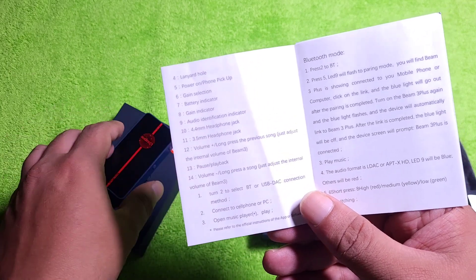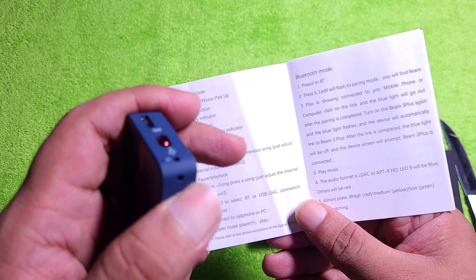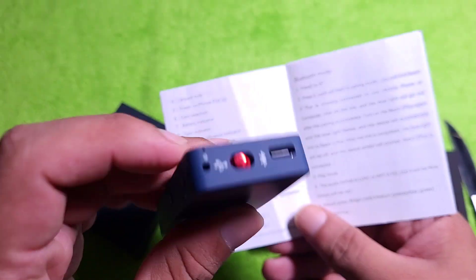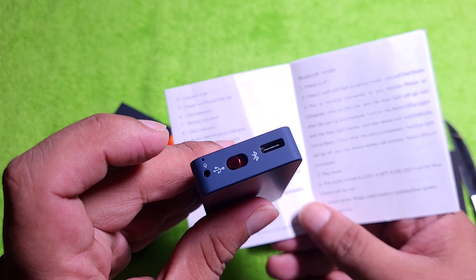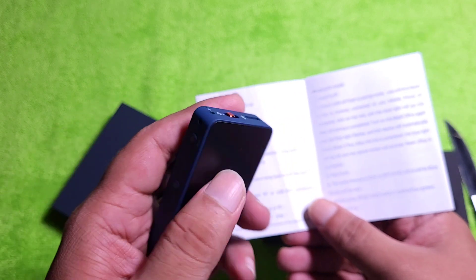Let's turn it on and see. The good thing is it has a mic. You can take calls with this and it has a visible dedicated mic, so you know where to speak. That is a good thing.